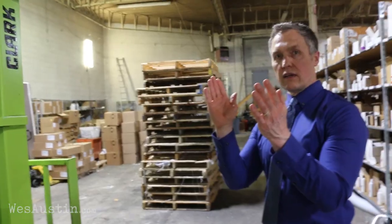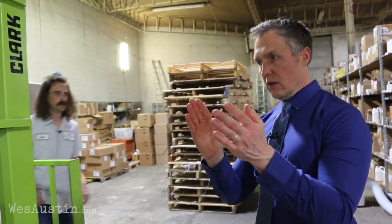Thanks so much for watching. I hope you enjoyed the forklift. Thanks to my buddy Casey for teaching me how to drive this thing. Tune in next week to see what I've got for you then. Let's do it again.